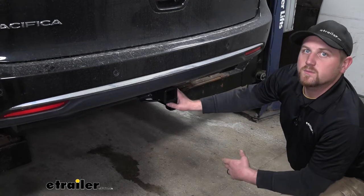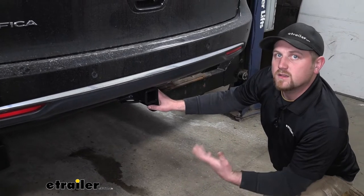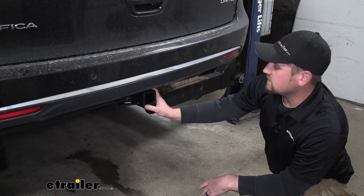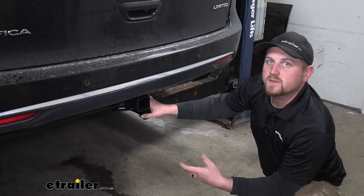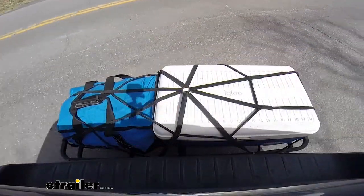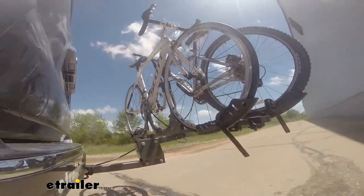Since Chrysler Pacificas are very versatile vans, and many of their owners are very active and family oriented, they're going to use that vehicle to do a little bit of everything. Since our hitch has that 2 inch by 2 inch opening, it's more or less going to give us an endless supply of different types of hitch mounted accessories — whether it comes to cargo carriers to haul some extra stuff, or even bike racks so we can hit the trails together with our family.